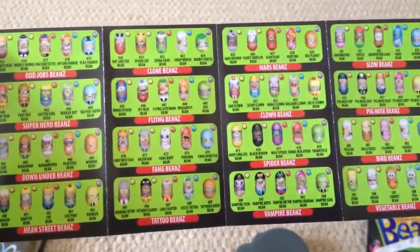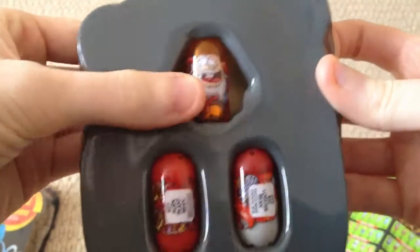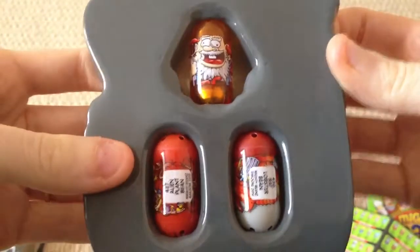So there we go: uncommon, common, and a rare. Don't forget to like and subscribe. Stay tuned for more Mighty Beans openings.